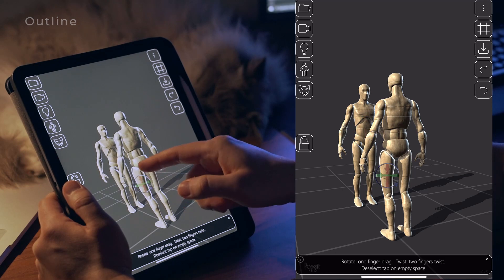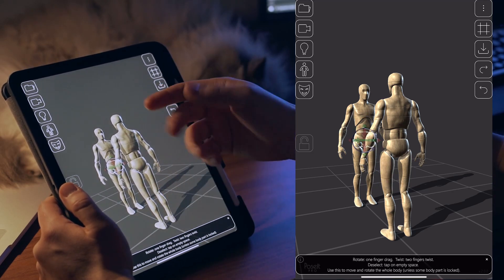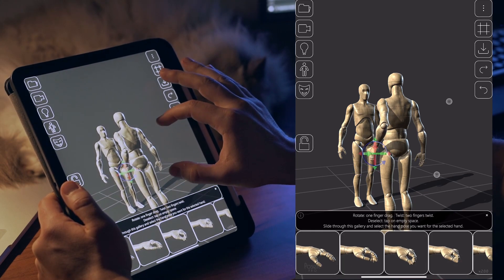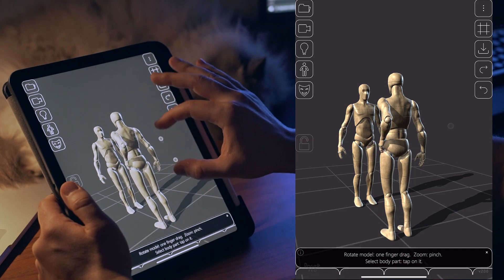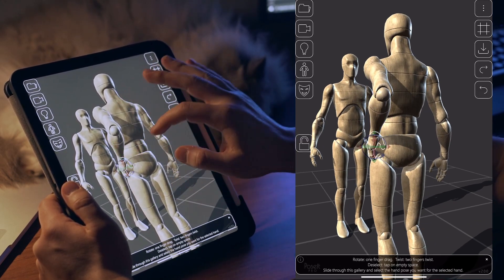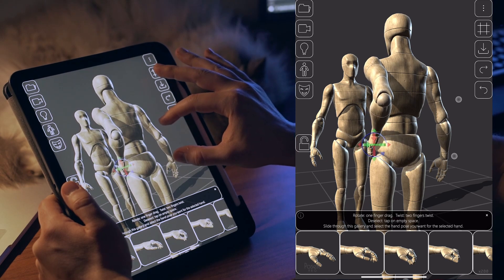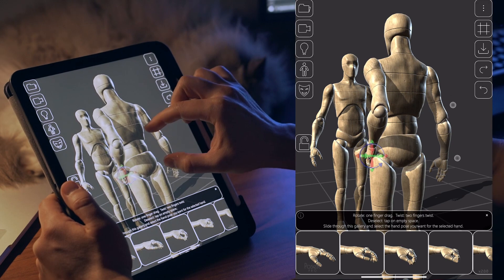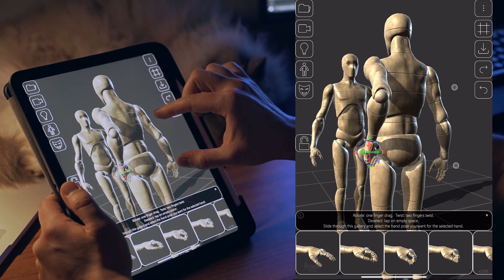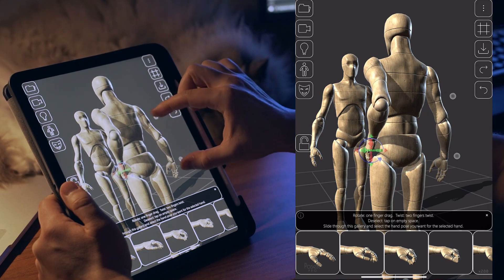Did you see the outline on the selected body part? It helps a lot to understand which part you are posing, especially when you have overlapping parts or props. The outline also temporarily disappears when you start posing the part — this makes intersection with other objects more clear. See how much easier it is to understand how deep the hand is intersecting with the hip. When you see this gizmo, you can move the part with a two-finger drag or with a pinch gesture.